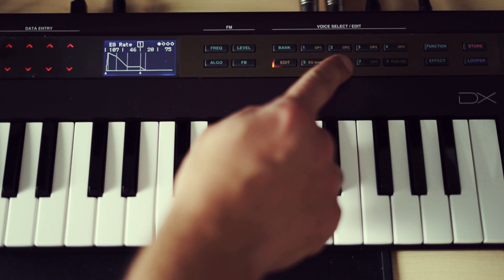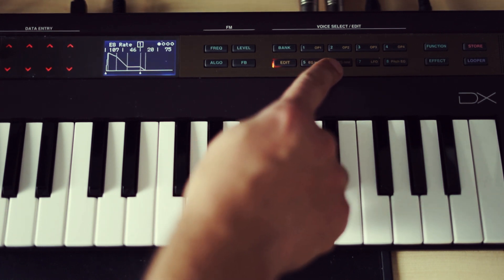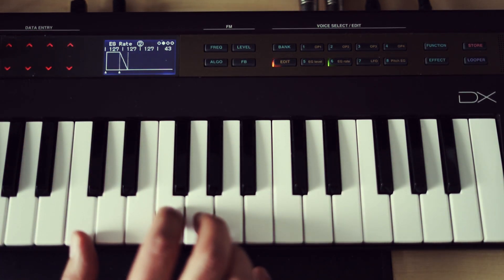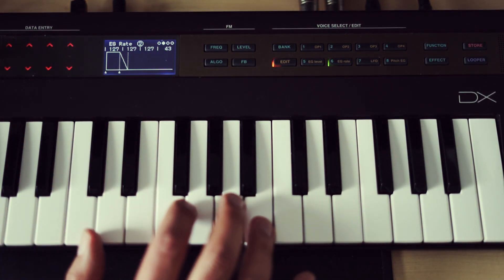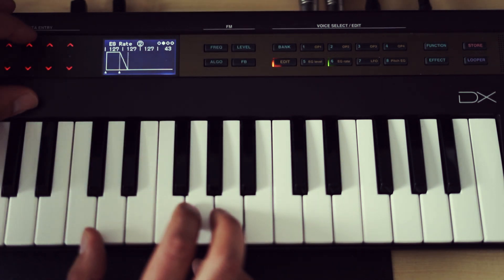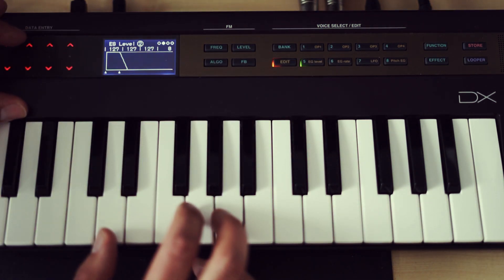Now let's set up the envelopes for the modulators. Remember, all other operators are modulating the sound produced by operator 1. Changing their amplitude will reduce the impact on the overall sound, so it will slowly transform into a sine wave.